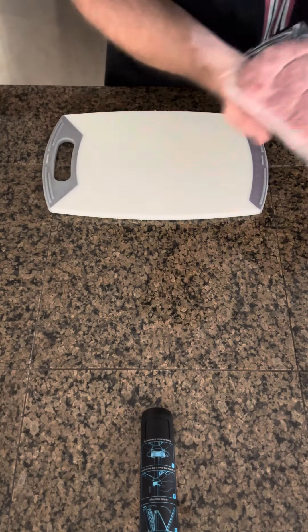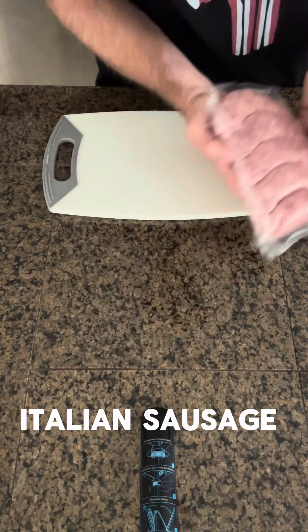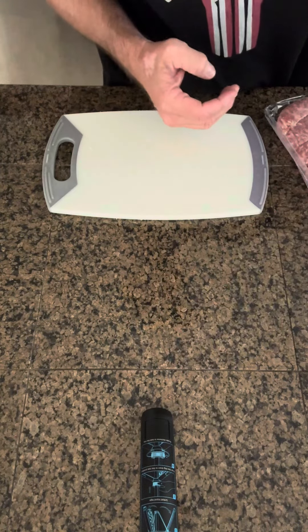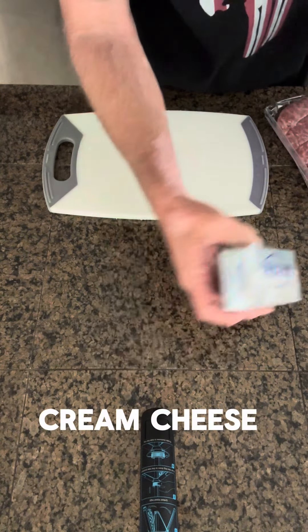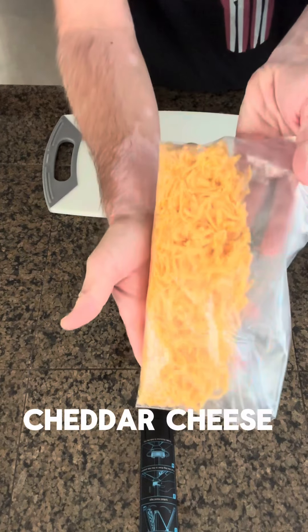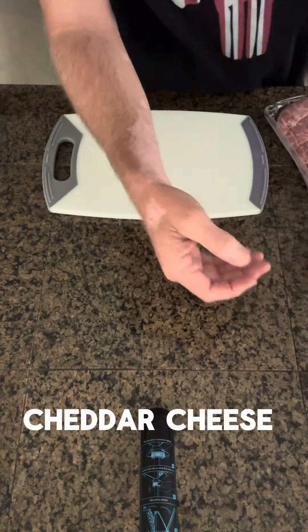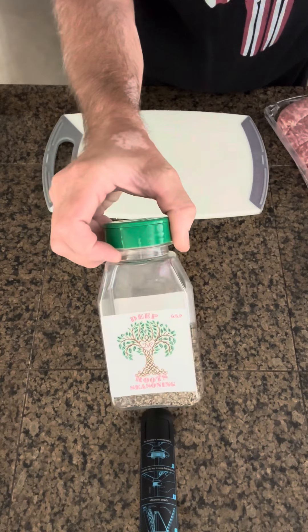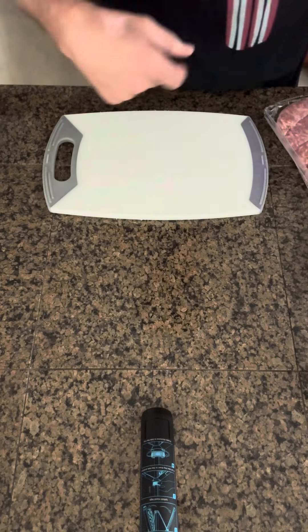I just saw one on Instagram I've been really wanting to try. Super simple — let's give it a try. Today's ingredients are simple: we've got our Italian sausage, jalapeños, cream cheese, freshly shredded cheddar, and a little seasoning, some GSP rub to go on top. Let's make them.